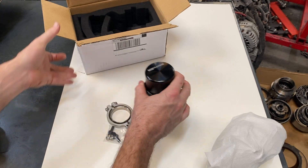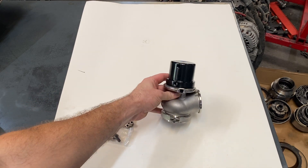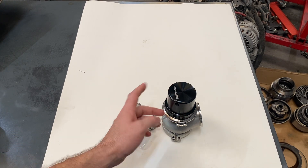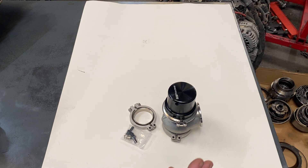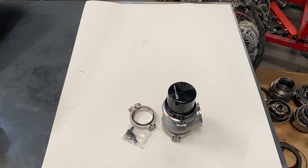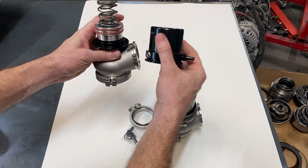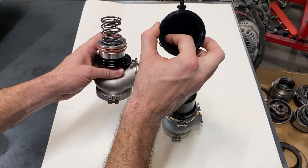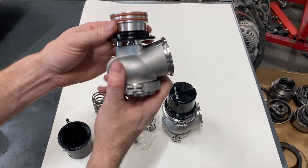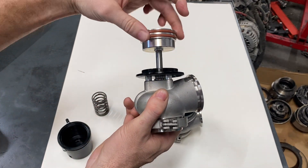This is a piston-style wastegate, meaning there's a piston in here instead of a diaphragm that's sealing the top port from the bottom port. I took one apart off-camera - this is what a piston wastegate looks like. You have your top hat with a bore, and these two o-rings seal on it. Your springs go on top of the piston, which is linked to the shaft for the wastegate valve. It's o-ringed and sealed within that bore.